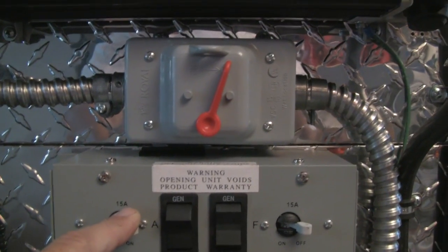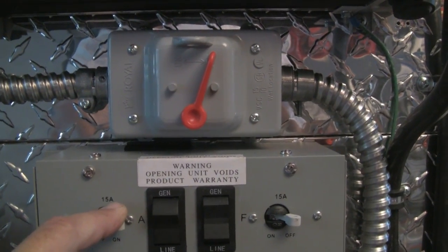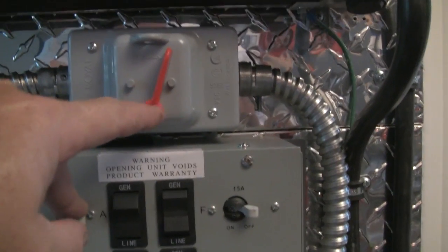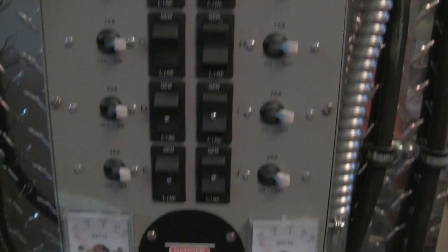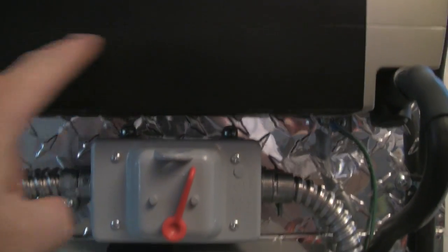Also, if I want to run my generator, I've got a plug-in outside to plug my portable generator into. This switch will be in the off position like it is now, and all I have to do is plug the generator straight into it and it will run this panel box also. I've only got these five breakers hooked up for right now, with one leg coming off this inverter.